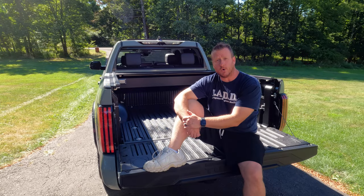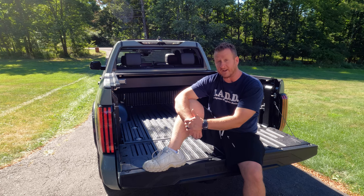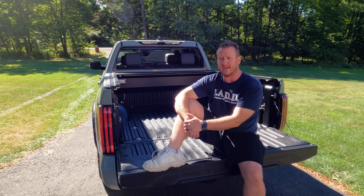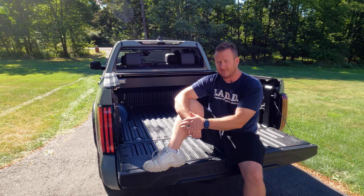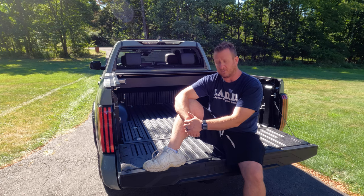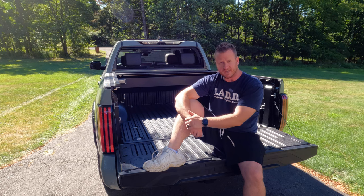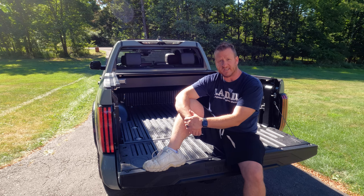That's everything you need to know about installing the PowerTrax One MX from Retrax. These electric covers are awesome. I got mine off Amazon — they usually retail for $2,099 but I got it for just under $1,950, saving about $150. The price seemed to fluctuate almost daily so keep an eye on it. I'll put a direct link below. If you have any questions, drop them in the comments and I'll get them addressed. As always, thanks for watching — see you on the next video.